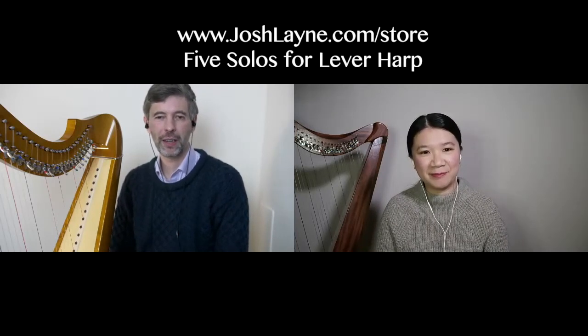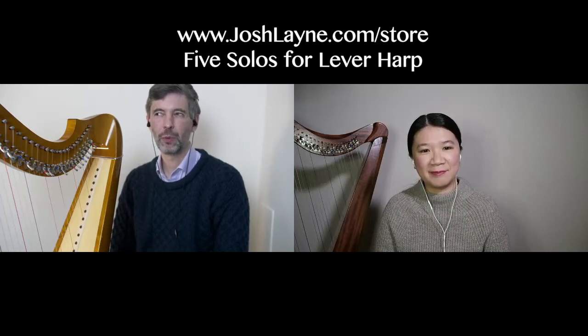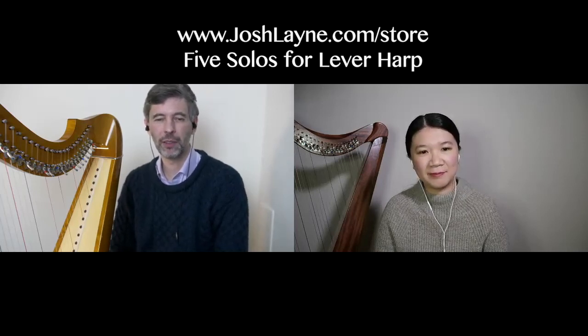So where can we find Five Solos for Lever Harp? On my online store, joshlane.com/store. Right now it's only available as a PDF — the hard copy is sold out at the moment. But that's super convenient anyway. I actually enjoy having sheet music on my tablet because I don't want to imagine how much paper I'd need to print everything I want. Thank you very much for telling us about Five Solos for Lever Harp. No problem — my pleasure, thanks for having me.